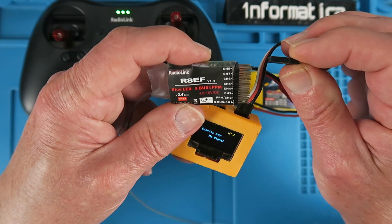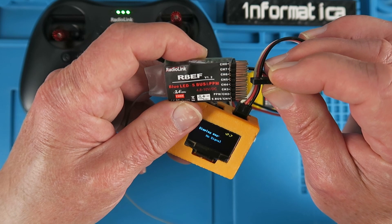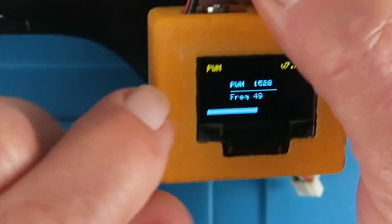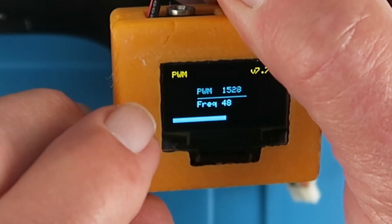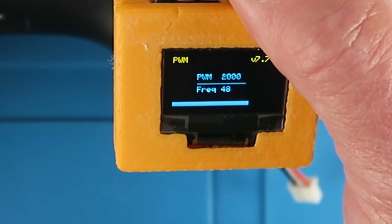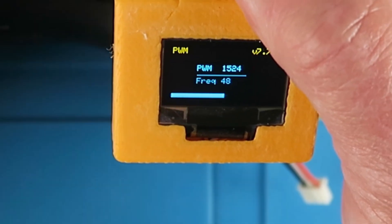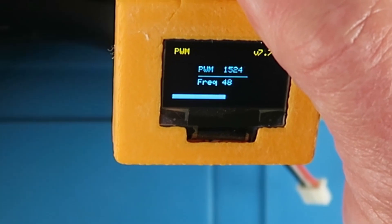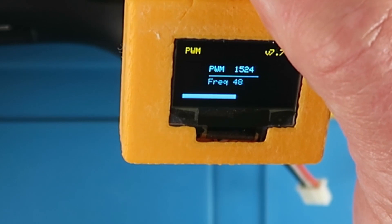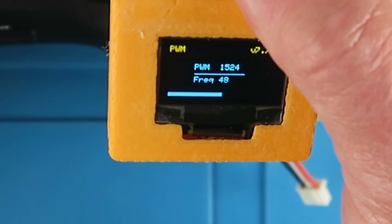Let's try channel 4 for example. Channel 4 is being recognized here as a PWM output, with a value of 1500 — and channel 4 is our rudder function. We can see the value there, and it's telling us that the frequency of the PPM signal is around 48 to 50 Hertz. Clearly it will display 60 or whatever the actual frequency happens to be.